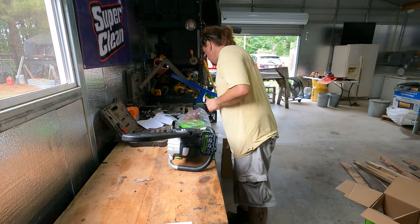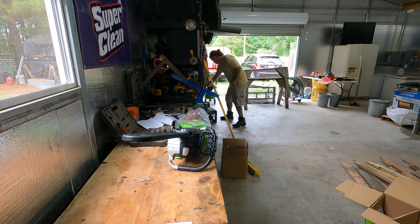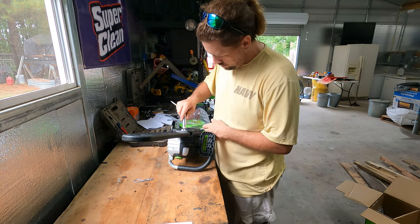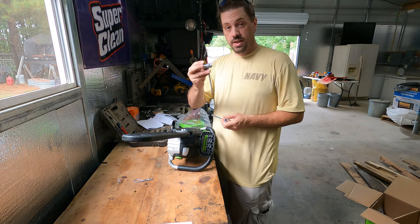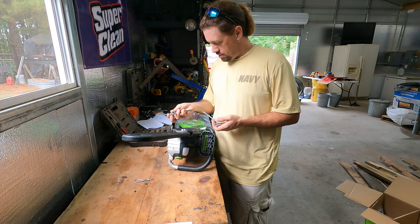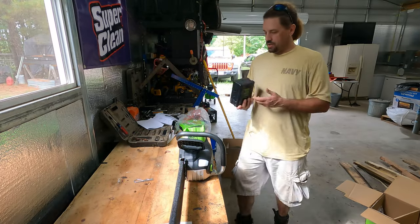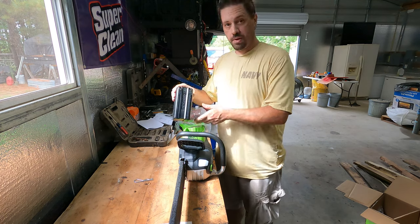Where did the scrunch go? A standard scrunch will fit on this — perfect. So I don't have to have the specific one for this; you can use a standard one. We're going to let that charge, and we got our 4 amp hour battery.